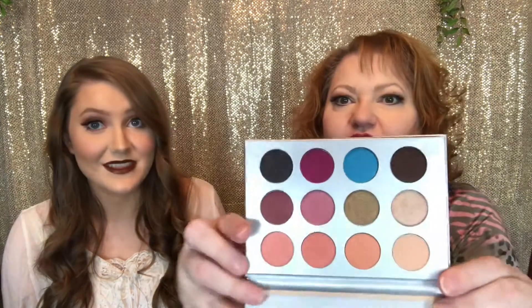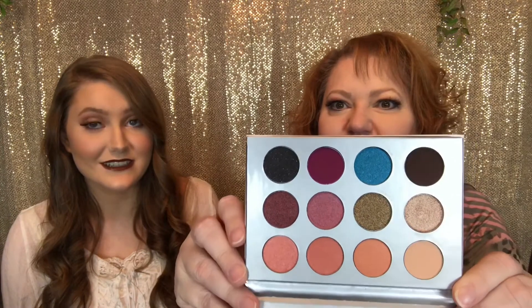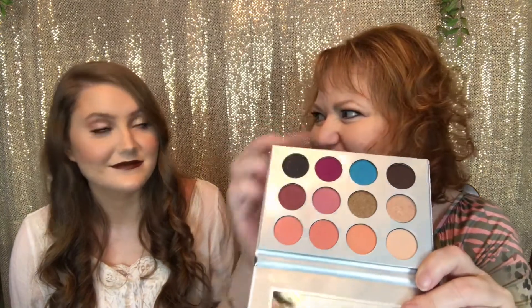Wow, look at those gorgeous colors! This is the Complexion Authority eyeshadow palette from BoxyCharm — really gorgeous. This one is very intriguing to me; I may have to try it when we wear our turquoise scrubs. There are a lot of peachy tones and then some really colorful, shimmery ones — the hot pink is exciting! There's really something for everyone in here.